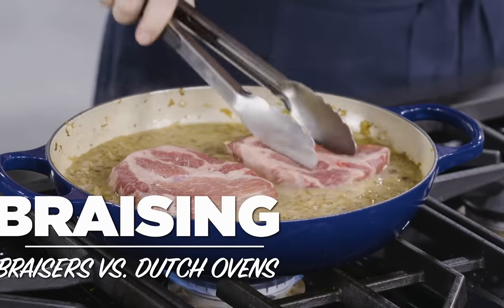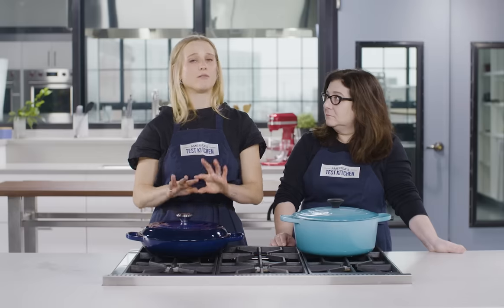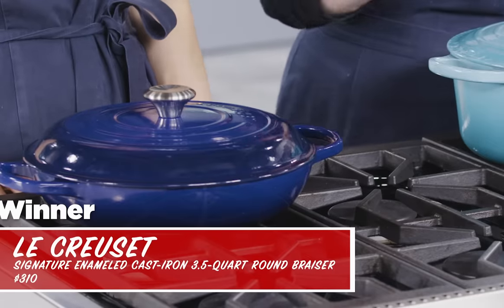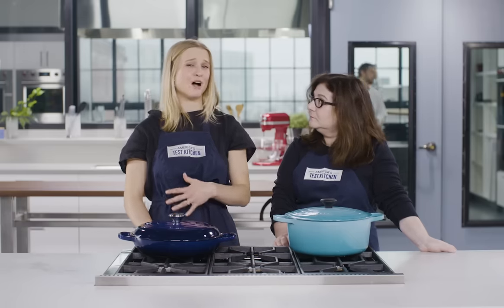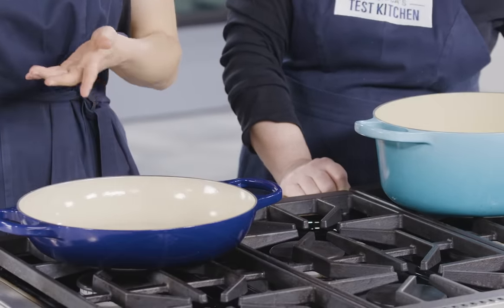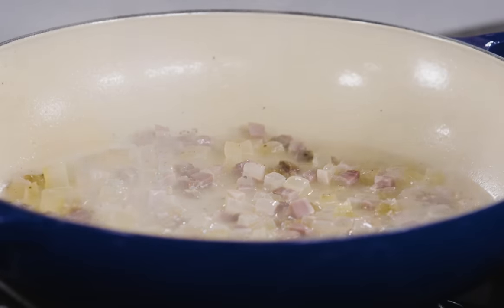First off, braising. Traditionally, braising is a wet heat cooking method used to turn tough cuts of meat tender. Meat is seared and browned first, then liquid is added and it's finished cooking low and slow either on the stovetop or in the oven. At ATK, we've always braised in a Dutch oven. This is our winner by Le Creuset — it's 7¼ quarts and enameled cast iron. Our winning brazer, also by Le Creuset, is 3½ quarts. The Dutch oven has really high sides and a large capacity, perfect for large cuts of meat and vegetables. But the brazer has a really large cooking surface — lower and wider — giving you more surface area exposure, which helps things evaporate and concentrate the flavor.